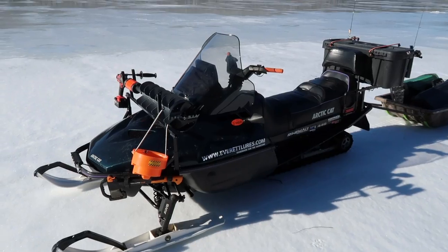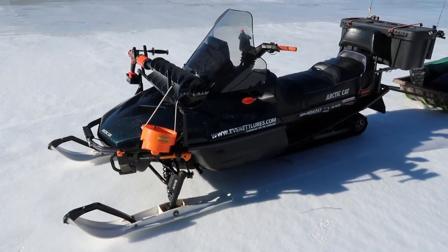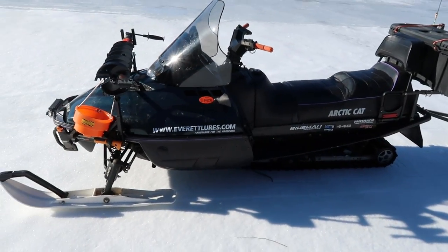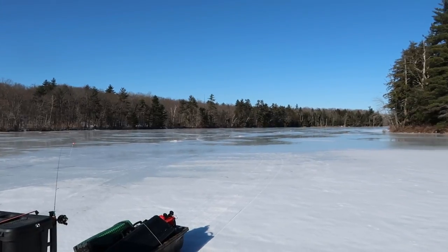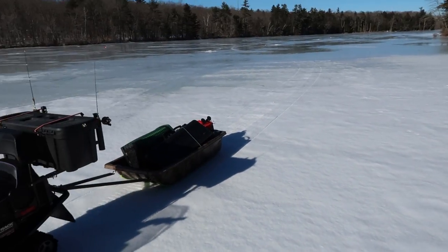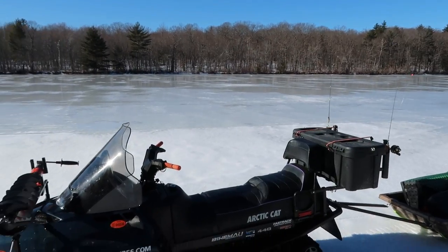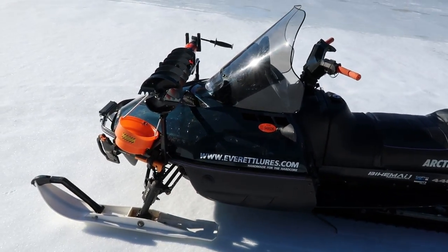You guys have probably seen some of my videos with my snowmobile in there, and I figured I'd just kind of go over it real quick. This is my 1997 Arctic Cat Panther 440 fan-cooled. Typically that's what you'd want for an ice fishing sled — a fan-cooled. On days like today where there's no snow, you're going to overheat, and the fan-cooled eliminates that problem.